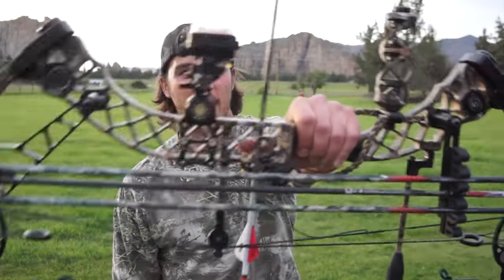Welcome, all you outdoorsmen and women, to the Styx Outfitter. My name's Craig and today we're going to show you how to shoot a compound bow.